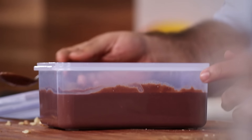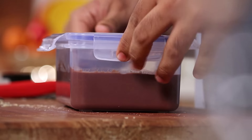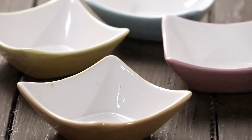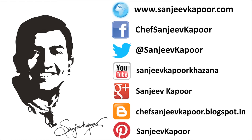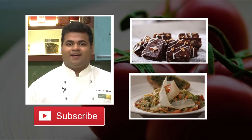Now comes the toughest part of the recipe, which is waiting. For all the ice cream lovers, here's your healthy gift. You can give back by liking, sharing, and subscribing. I know you like our videos, so hit that subscribe button, stay connected, and happy cooking!